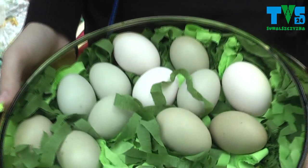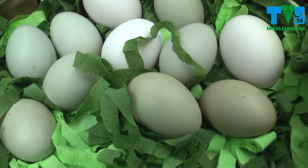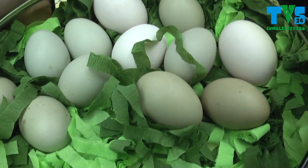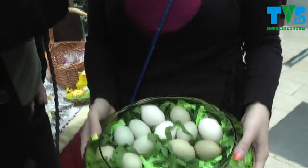Let me tell you what we have here. We have eggs from kury zielononóżki and arukany. What are they like? Why are they different than normal? Kury zielononóżki to są kury, które mają zielone nogi, a kury arukany to są kury, które nie mają ogona, a mają brody. I to jest jajko arukana.